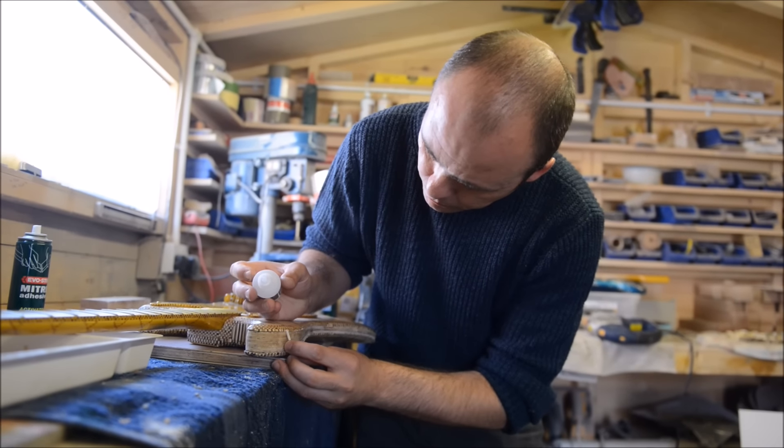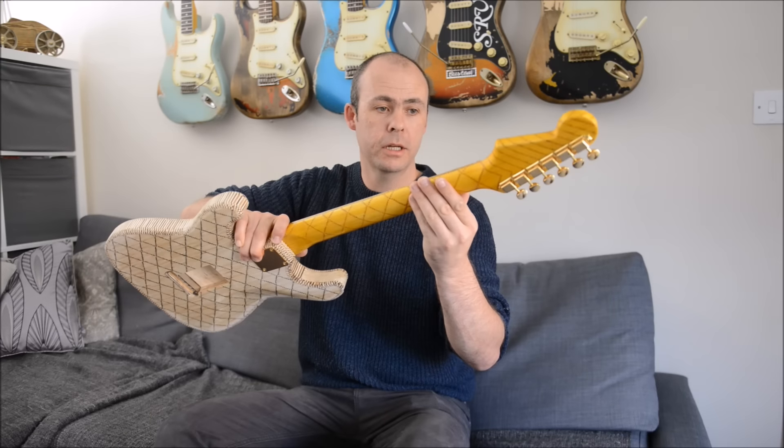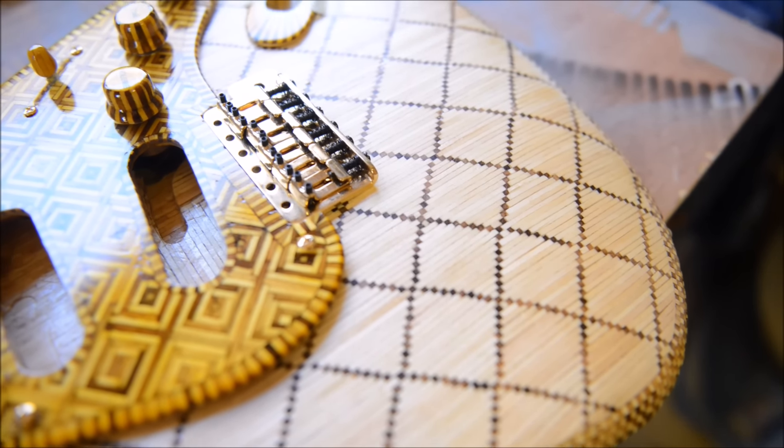I've been making this guitar for many years now. Here it is, all made out of matchsticks. It's made from approximately 40,000 matchsticks, however I did forget the count after a couple of months of making it.